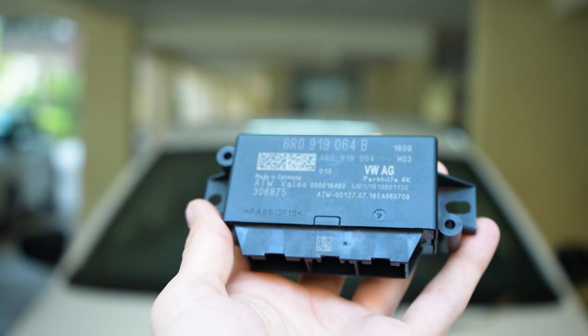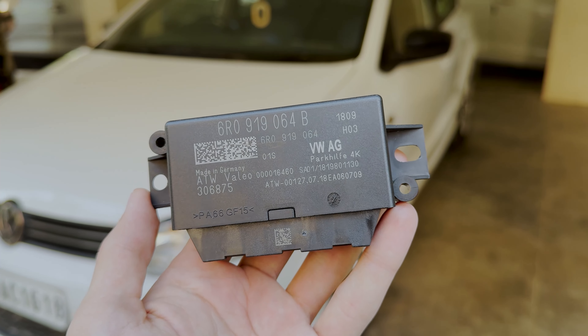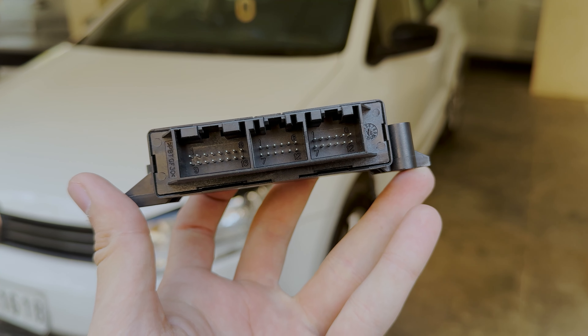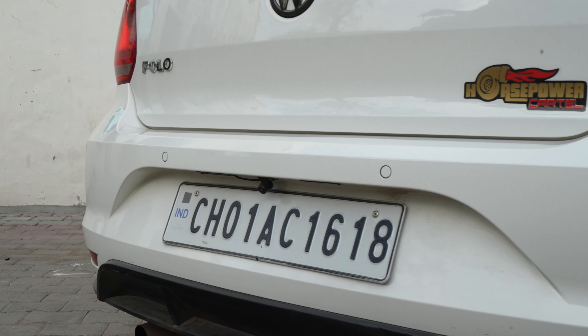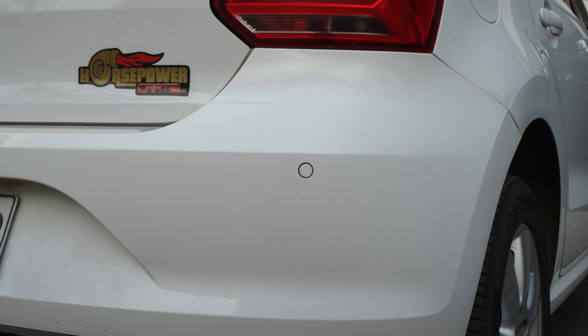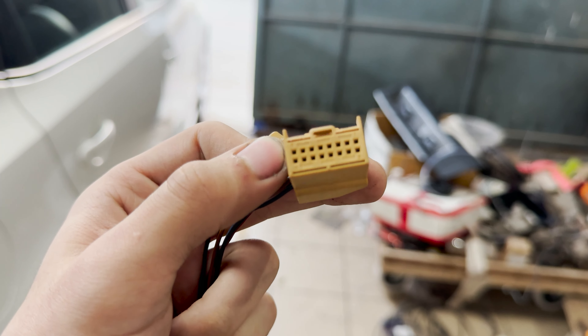You will require a buzzer from any Volkswagen or Skoda vehicle, the parking sensor module — this one is out of a 2016 Polo — four rear parking sensors with wiring which are already installed in the updated bumper my friend has installed. Having the wiring and connectors cut from the donor vehicle for the parking sensor module will help you a lot.